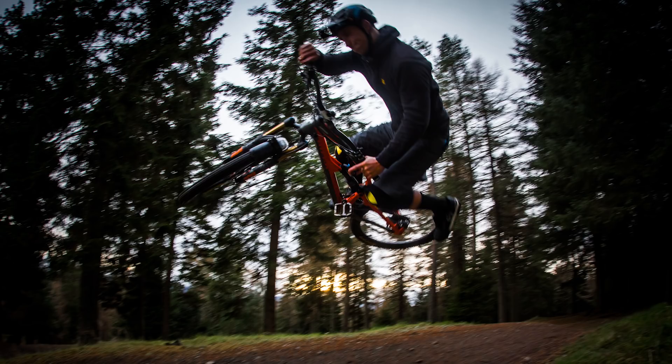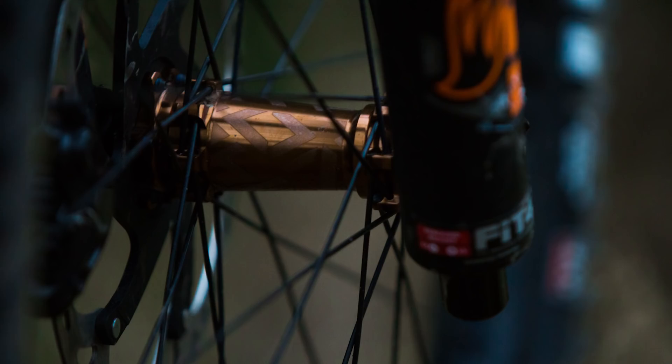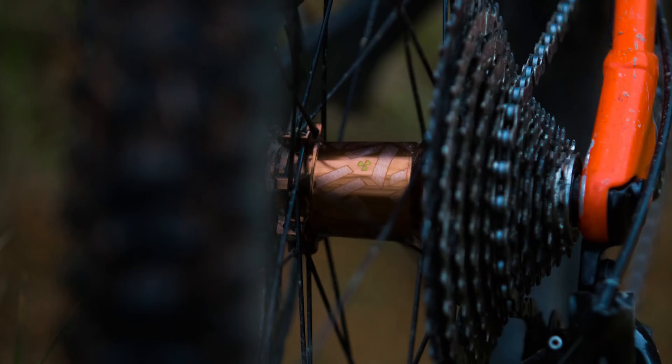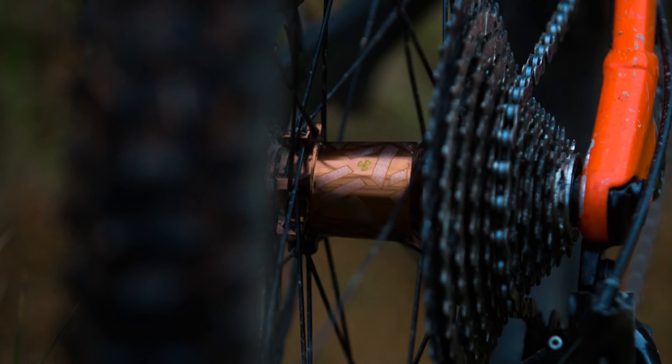They represent really great value, like the Identity wheels we talked about on last week's show. The US price for a set of those wheels is $486, the UK is about £350, and in Europe that's 440 euros. Nice one to those guys for developing a really good, flexible wheel package with a real nice high-end feel.